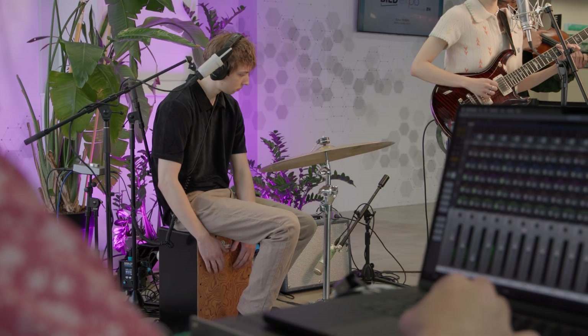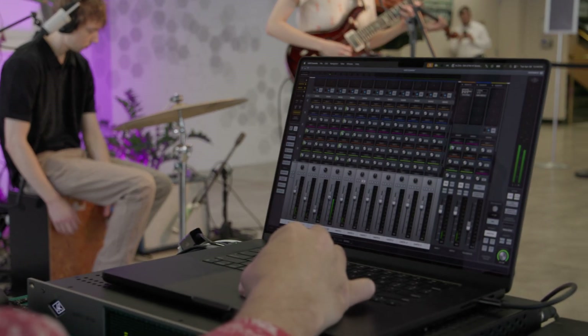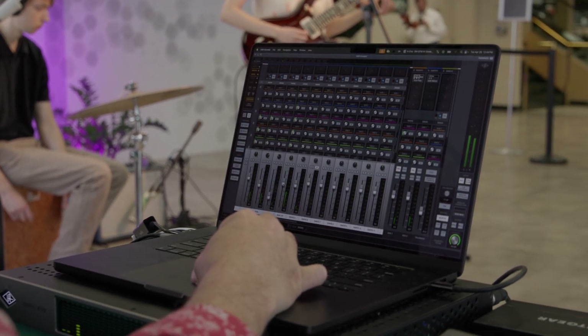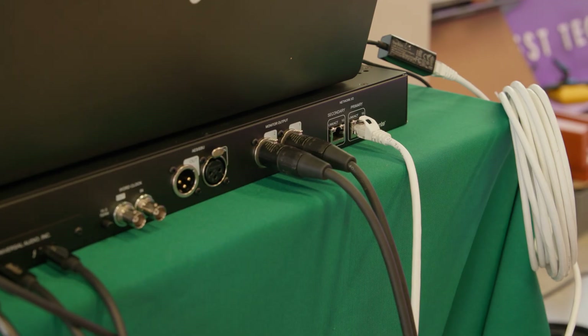In this setup, the X16D is primarily functioning as my mixer. I'm using the console app to control the E1X preamps and instantiate processing, as well as do the audio mix, which is being sent out to the video switcher via the two analog XLR outputs.